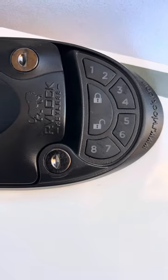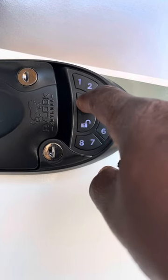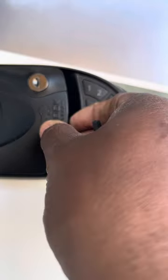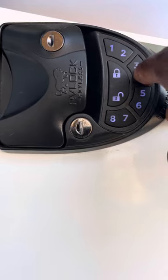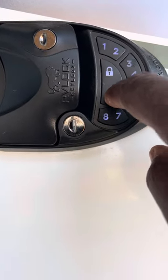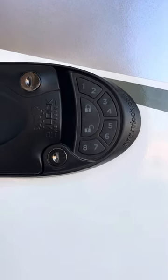So it accepted a 2-digit code. When I hold this and lock it, notice it's locked. The new code is 4, 4, 4, 4 — and you hit unlock. There you go. So now you know you can enter a 4-digit code, 5-digit code, maybe a 1-digit code or whatever.